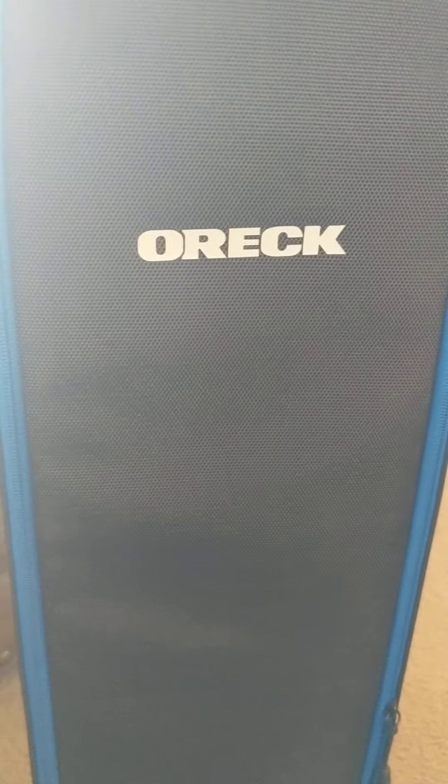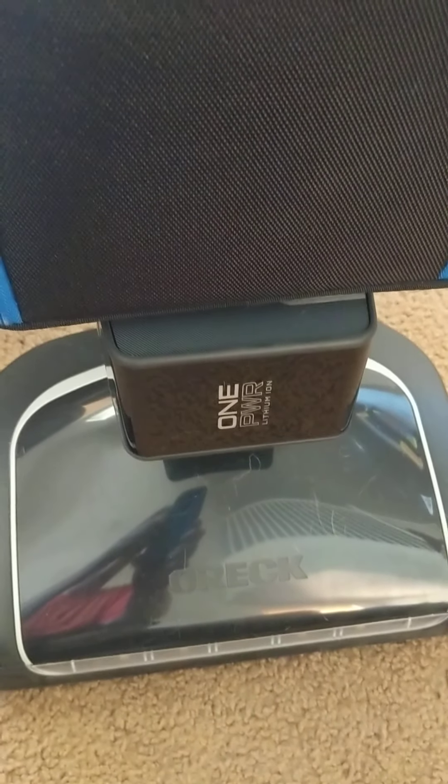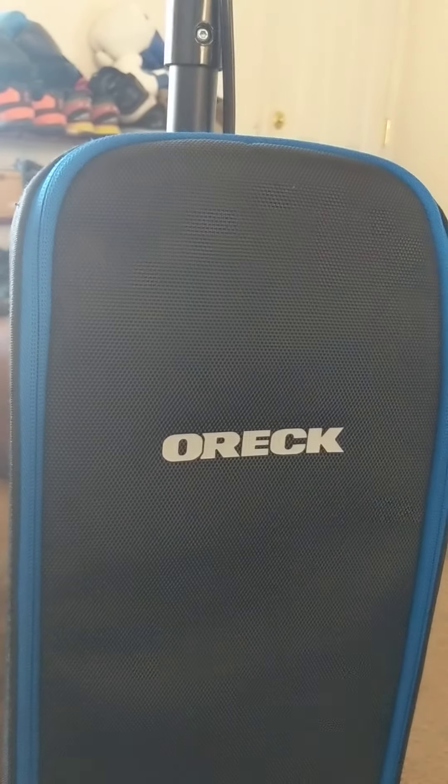This is a look at the Oreck cordless upright vacuum, made here in the USA. You've got this big giant battery and it comes with a charging station. So check it out. Shogunstein out.